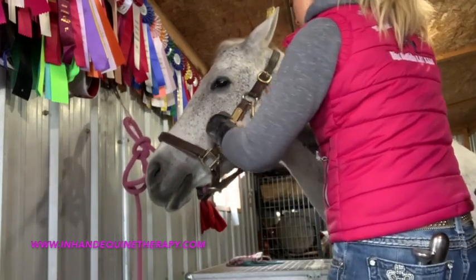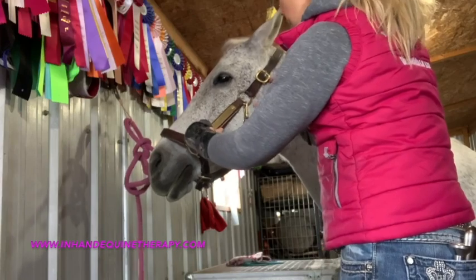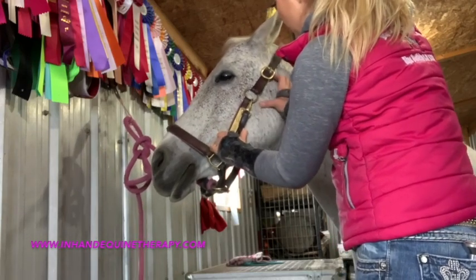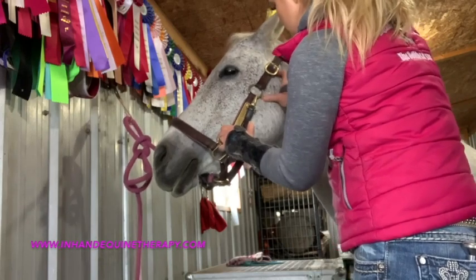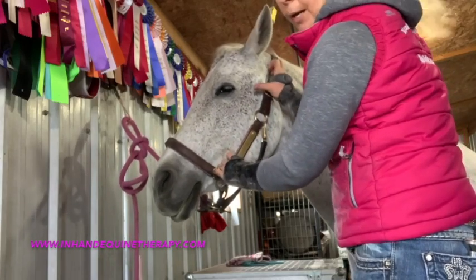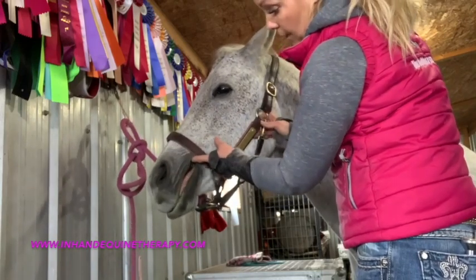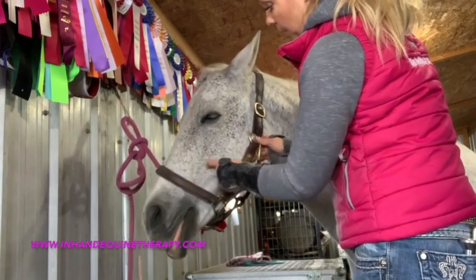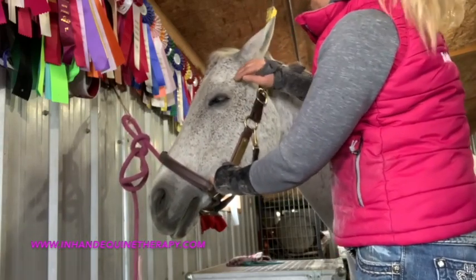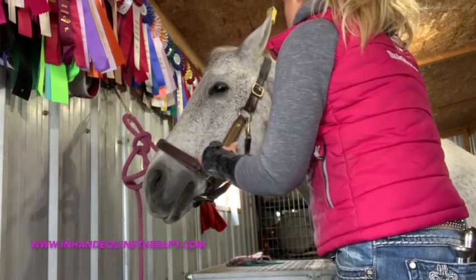I don't want to be pushing the masseter tissue — or what would actually be the inside of the cheek — against those teeth. So I'm very careful with where my pressure is when working around the masseter tissue. If I find something, I usually go in with a bit of stripping — just some flat finger stripping. I've found that much more effective on horses, making sure I'm being careful of where that upper arcade of teeth is, not stripping right up into that upper arcade. You can feel where they are.